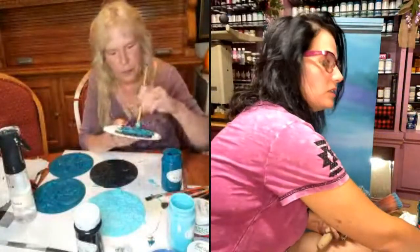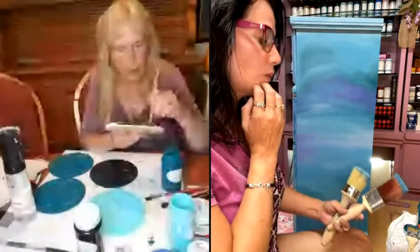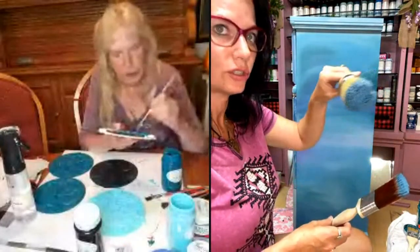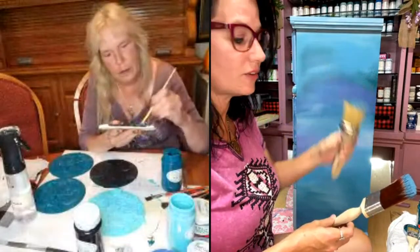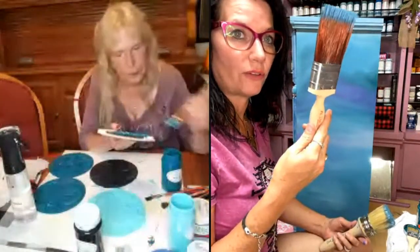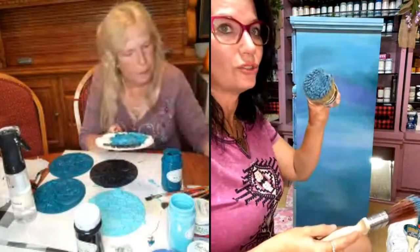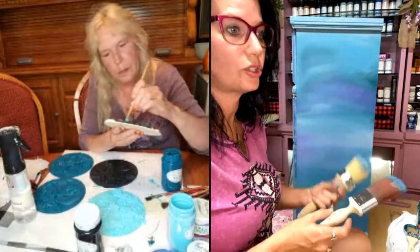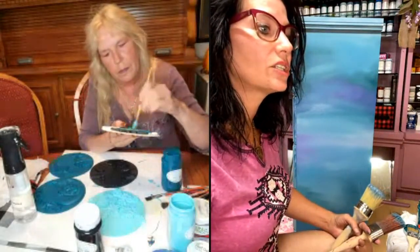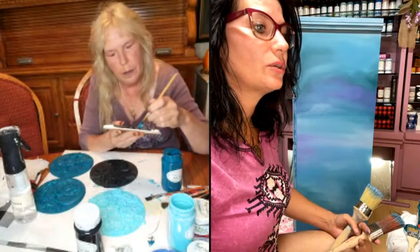Which brush are you blending with? I'm actually using the Dixie Belle Bestang brush to muddle them in together, and then I'm using the Dixie Belle flat large too. But you can use any brush like this to get that down. Cat says it looks like clouds. Amber says she loves those, Sue.